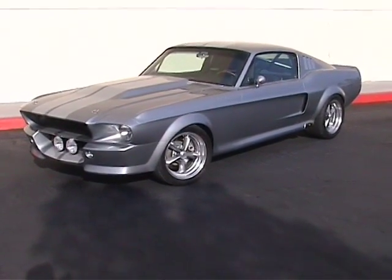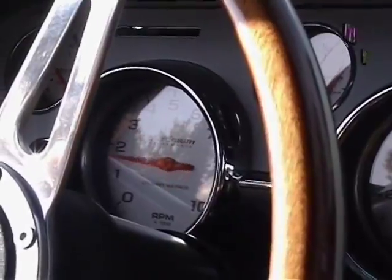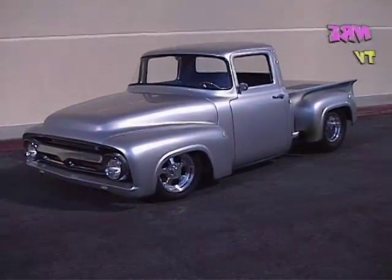147-inch Windsor. 8 stack hemi in it with a torque light.